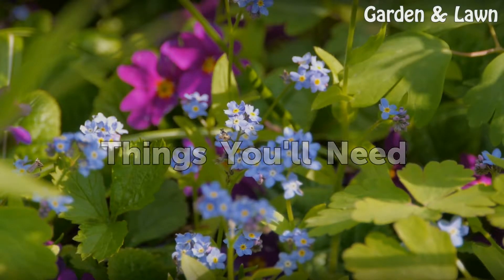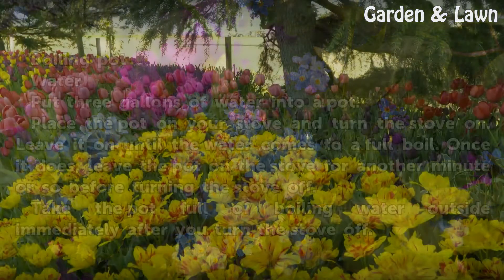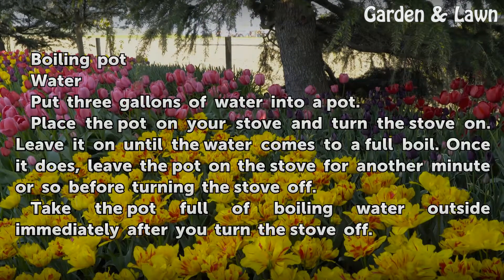Things you will need: a boiling pot of water. Put three gallons of water into a pot. Place the pot on your stove and turn the stove on. Leave it on until the water comes to a full boil.